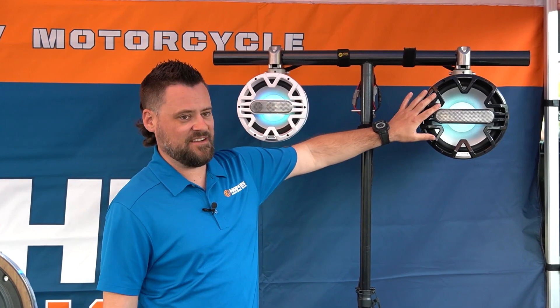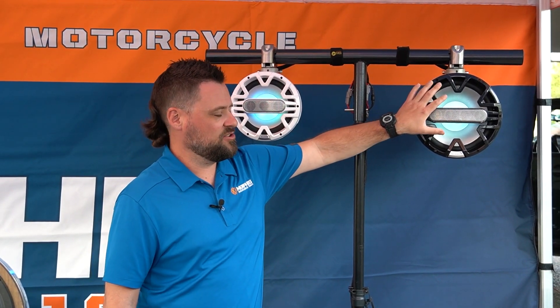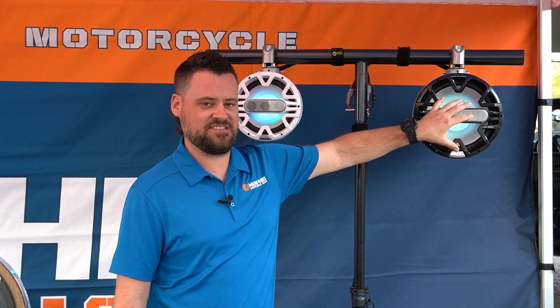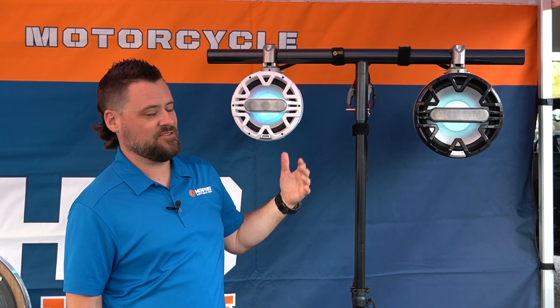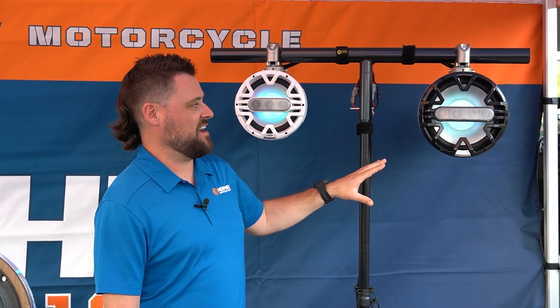In addition, if you did have to mount the speaker a little bit crooked, you can loosen up these six screws and the grille can rotate 360 degrees — so whether you want to hang it upside down, sideways, or just dial it in at an angle, you can do that.